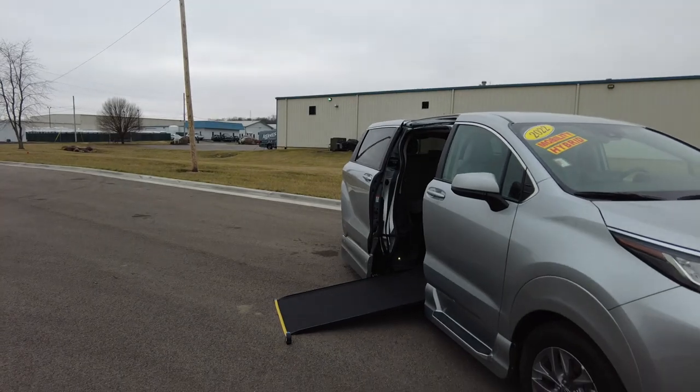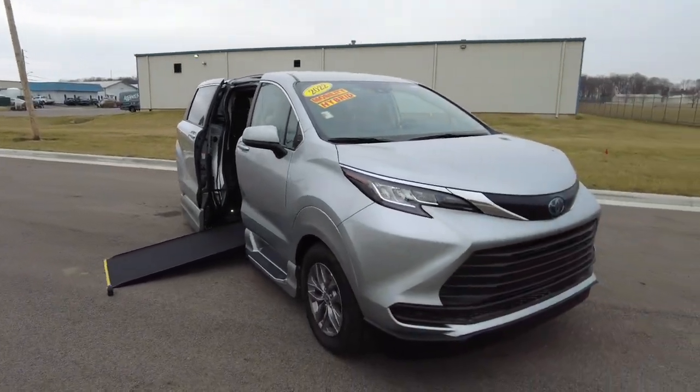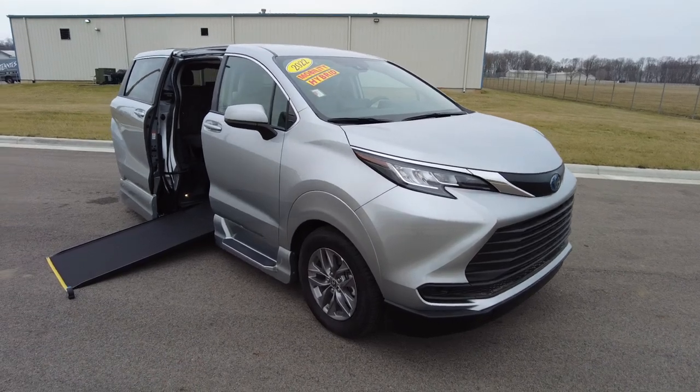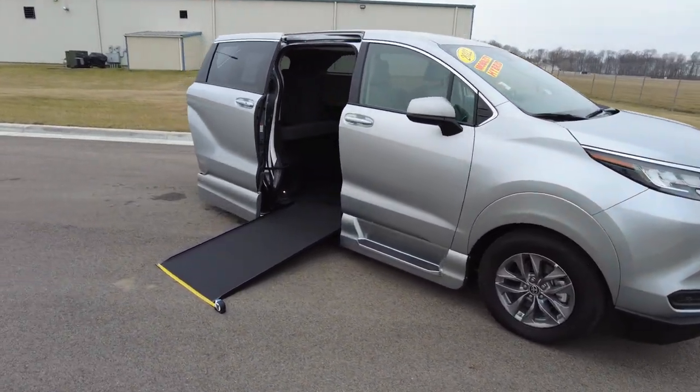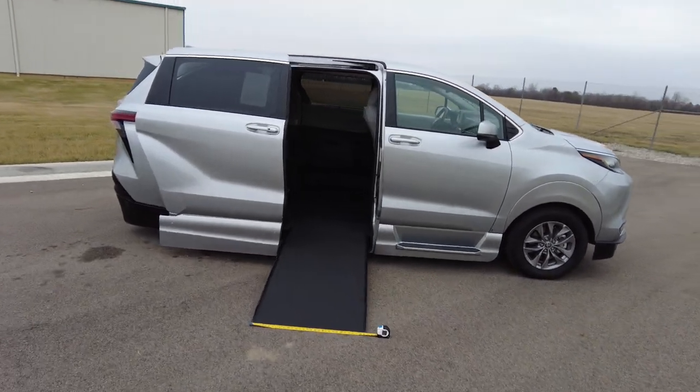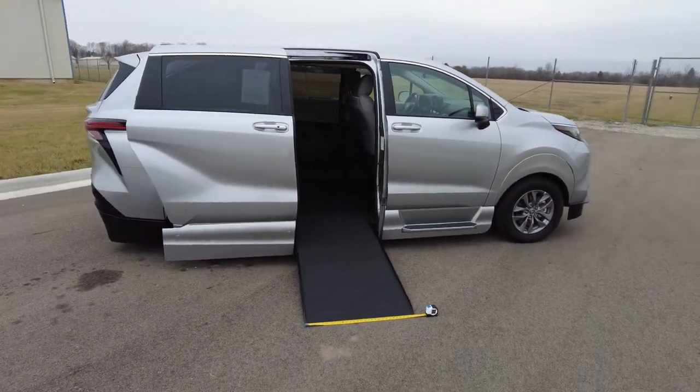Hey everyone, Mike Sherry here with Sherry Vans. Today I have a really awesome mobility vehicle to show you. This is a one-of-a-kind — it's the only wheelchair side entry on a minivan that's going to be all-wheel drive, and to my knowledge, it's the only hybrid as well.